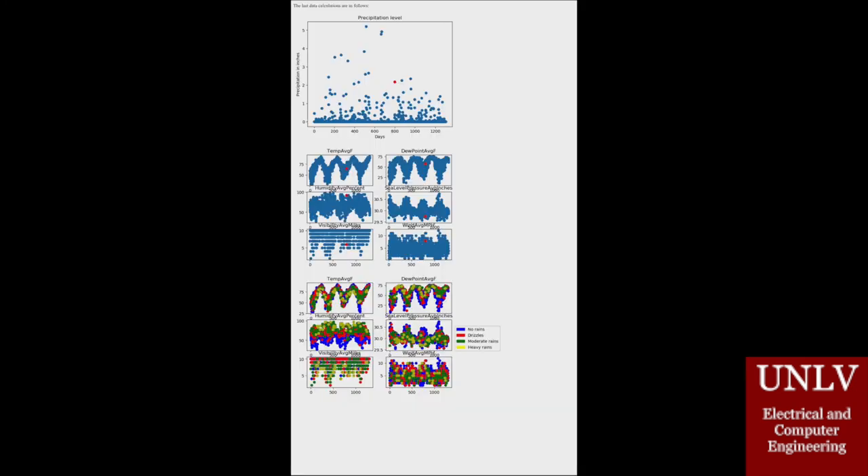The bulk of our time and energy spent on this project was on creating the Weather Prediction AI. The way it functions is that we had to collect three and a half years' worth of weather data, and we fed that into our Raspberry Pi, where it then goes through several linear regression algorithms and produces these plots.